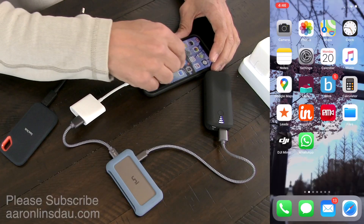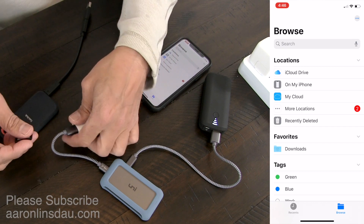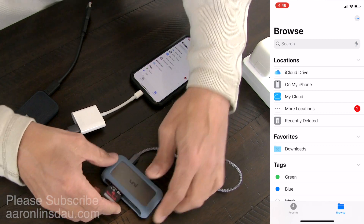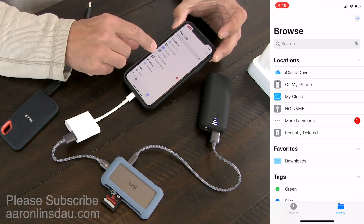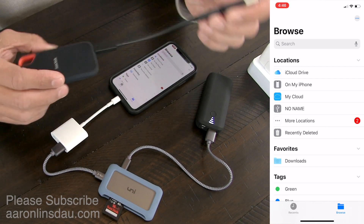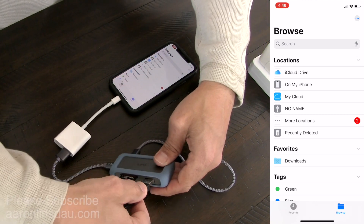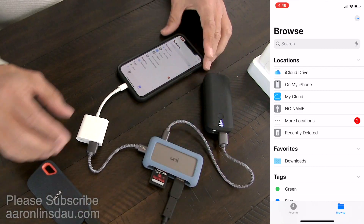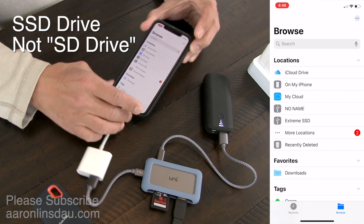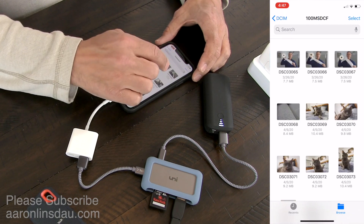If we go into Files, you'll see that nothing shows up yet. But now I plug in the SD card to the hub, and my no-name card comes right up. Now I'm going to plug in my SanDisk solid-state drive into the hub. It doesn't matter which USB port it is — it plugs in and then momentarily the SSD shows up.